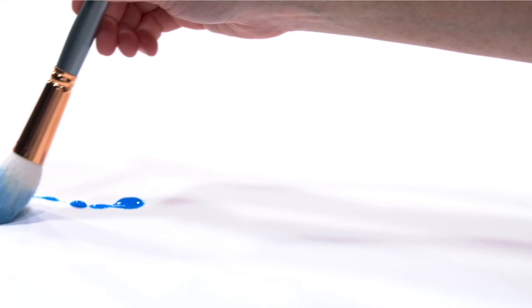Hey everyone! My name is Emmy Klein and today I wanted to introduce to you the Creative Mark Natural Goat Hair Mop Brushes. These are a short handle brush, which means you're going to have a lot more control.